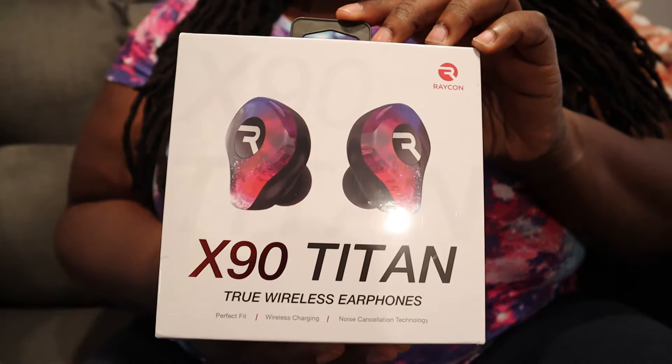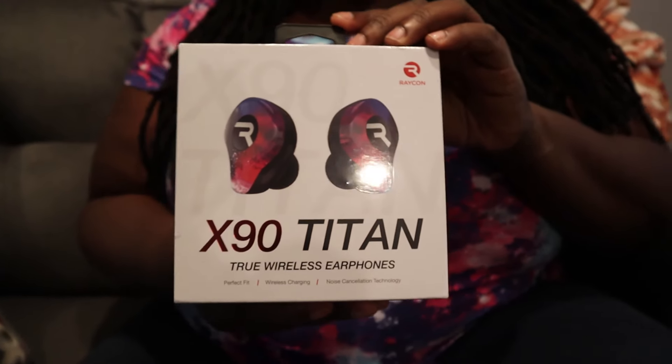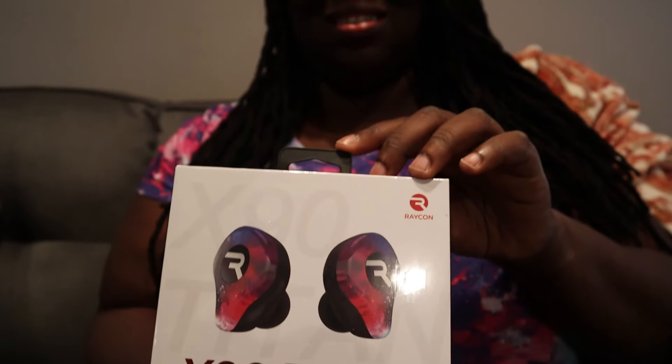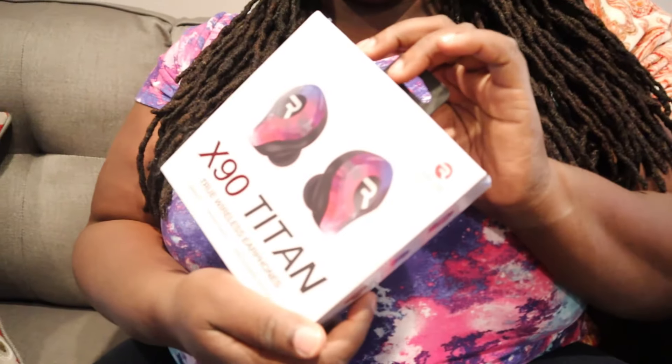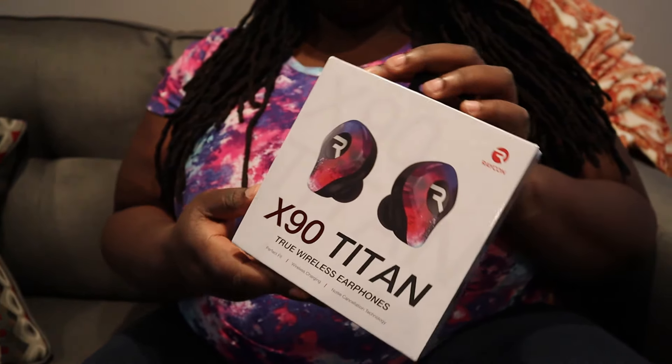So these are the Raycon wireless headsets, and this is actually their newest ones. They come by Ray J — he was talking about them on Breakfast Club and stuff like that. I'm gonna try them out and let you know. Give me a second and I'll open it and we'll take it from there.